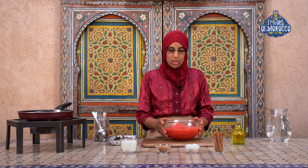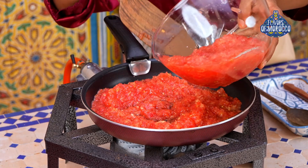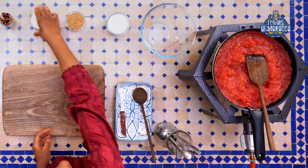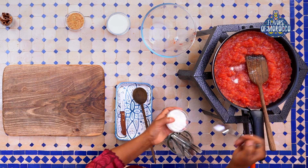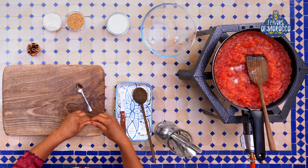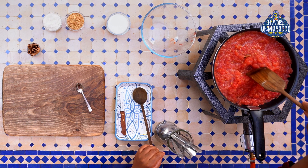The tomatoes are now grated and the pan is preheated. Add the tomatoes to the pan, then season with salt — just a little salt and a cinnamon stick. Cook until all the water evaporates, then we'll continue the process.